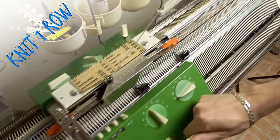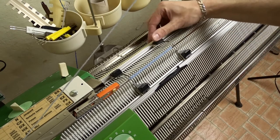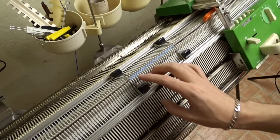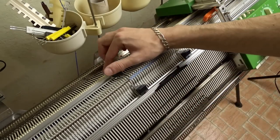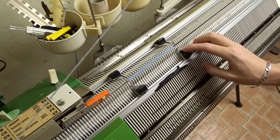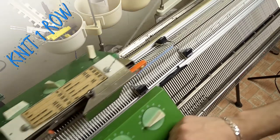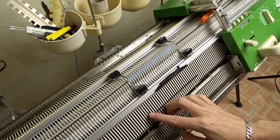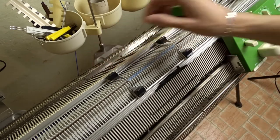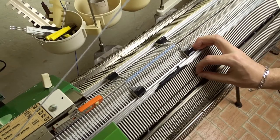Knit one row and repeat. Raise one needle to the left on both beds and move the edge springs. Knit one row and raise one needle on each bed on the other side of the lock — you have to raise needles on the opposite side of the lock. Before you place the edge springs, make sure the latches are closed. Repeat these steps until you knit 16 rows. The lock must be on the right side of the machine.